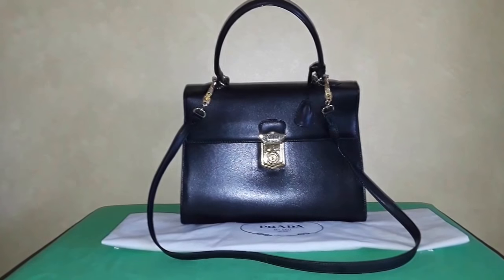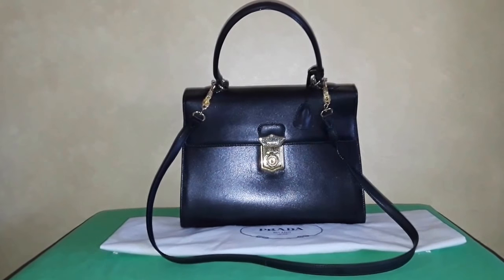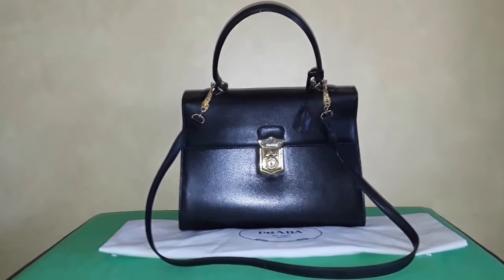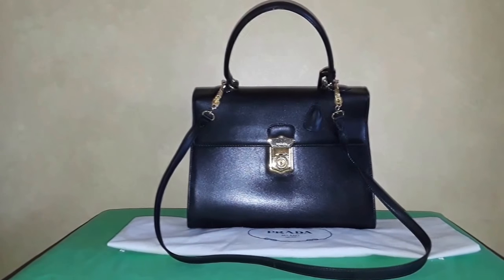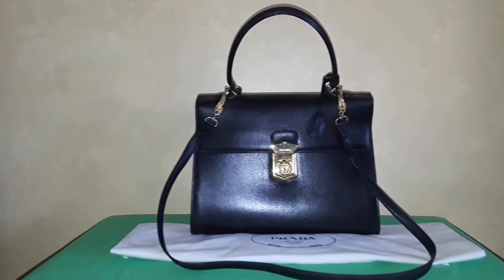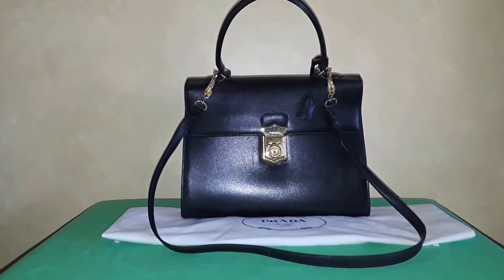I was disappointed because when I pulled out the serial number tag it said 'made in China.' They were very devious about it, placing it inside the pocket in the lower corner. Clearly they did not want people to find out. I had been wearing that handbag until I read on Purse Forum that luxury designers like Celine, Prada, Coach, and Dooney & Bourke have branched out their manufacturing to China, which is really upsetting.